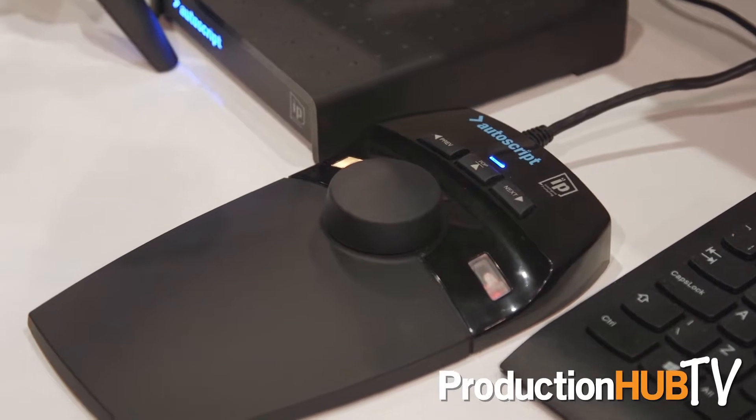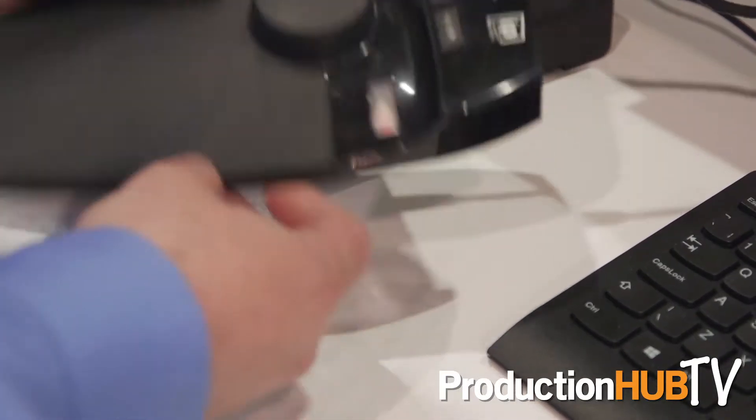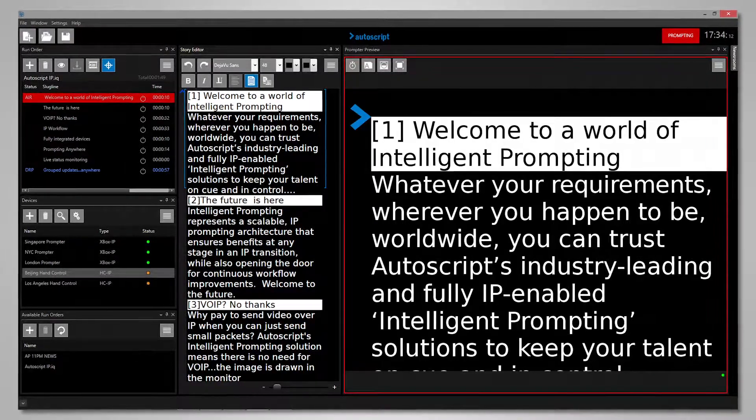You can see the controller here is connected just in one spot — that's the Ethernet port on the back. It gets both power and data over the same link for a really clean IP solution. WinPlus IP will be available in August. For more information, go to autoscript.tv.